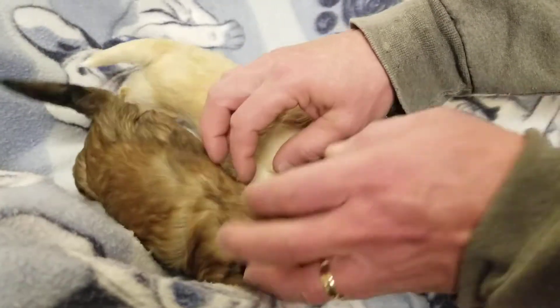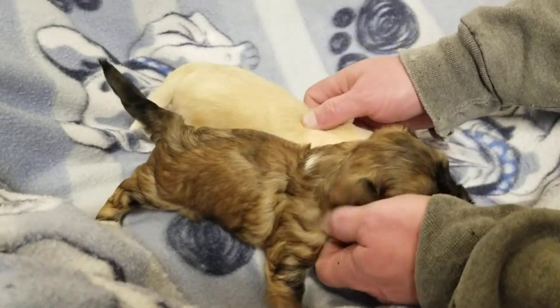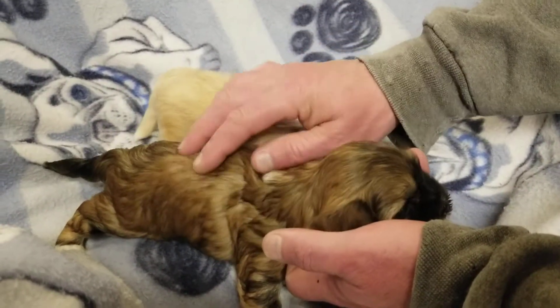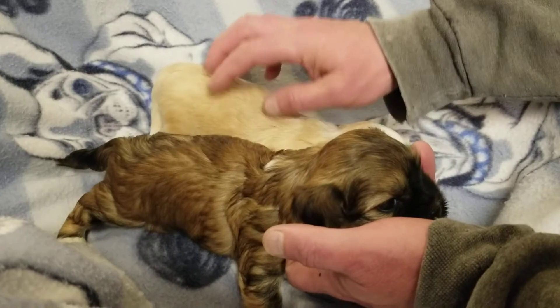And they're both boys. They're starting to walk a little bit, starting to play a little bit. They're still pretty wobbly.